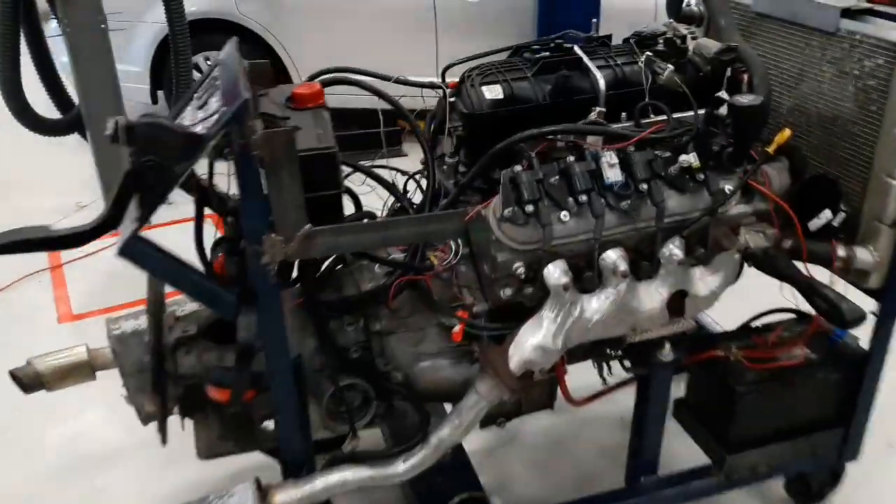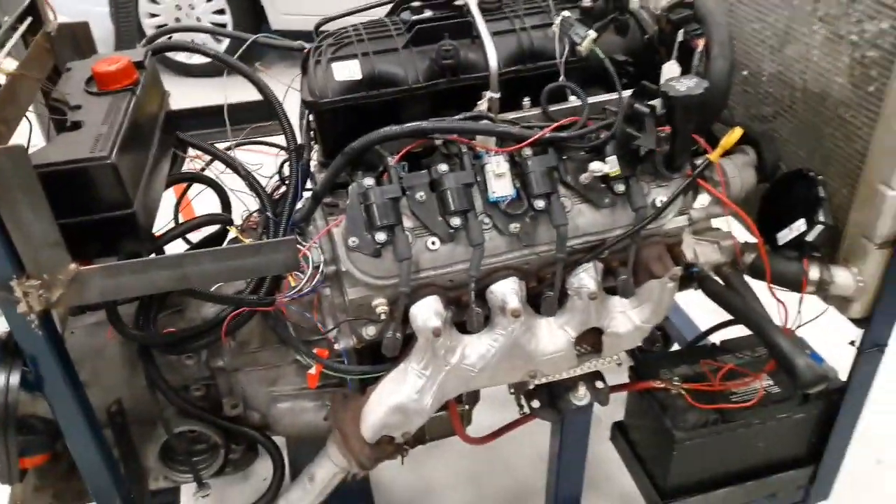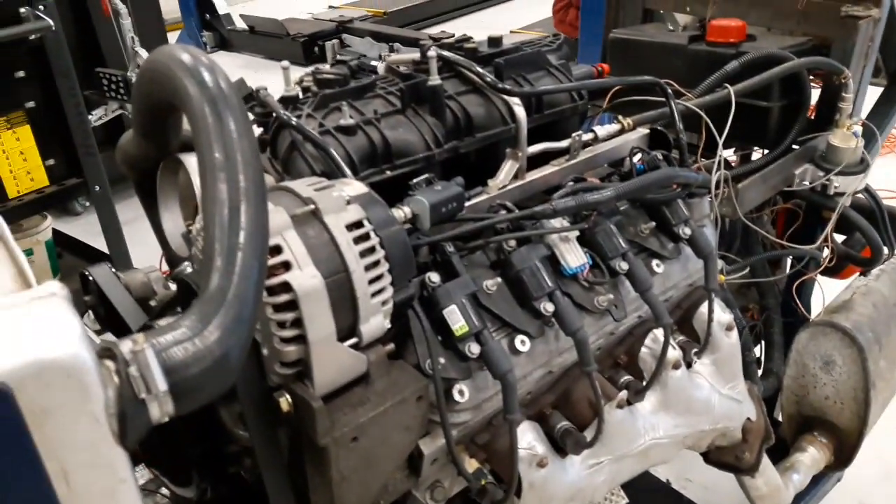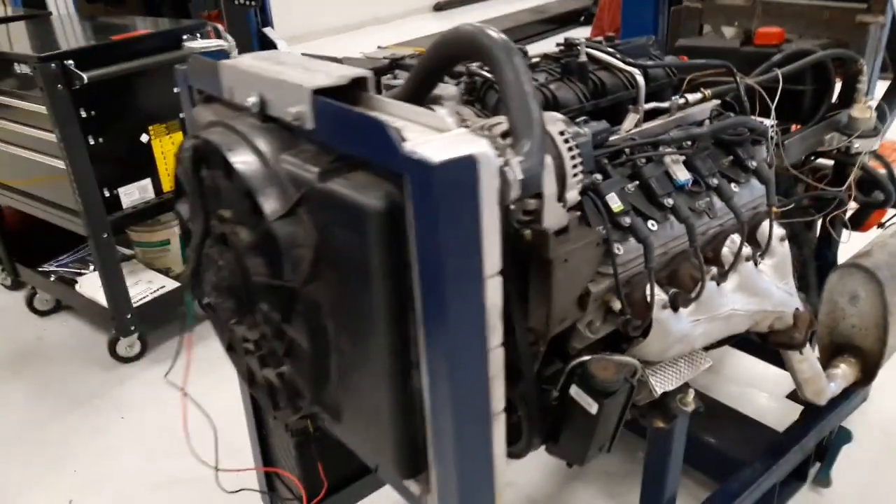Good morning, good afternoon, and good evening. This is an LS engine. In this video, I will go ahead and demonstrate how to perform an engine compression test.